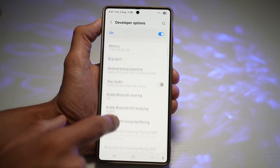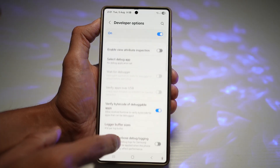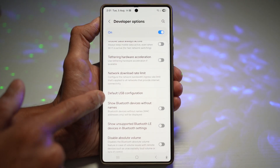Now, from here, you want to go ahead and find the USB configuration. So find default USB configuration. There you go, default USB configuration. Tap on this.